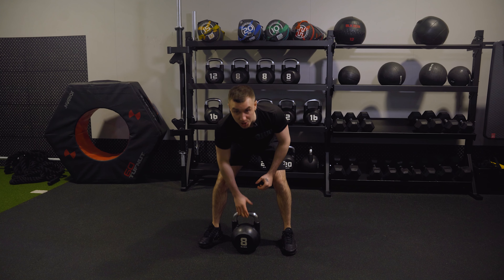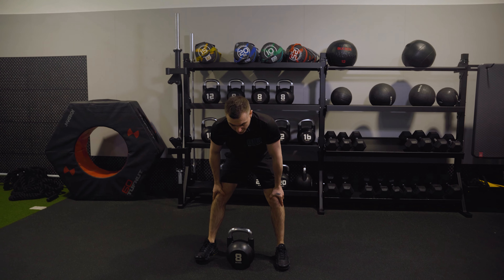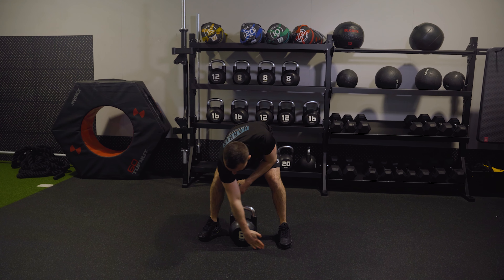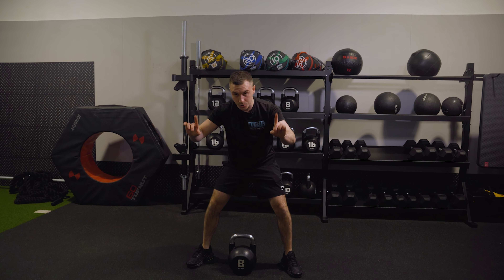In terms of where the kettlebell actually goes — normally with a bar, the bar would be a couple of inches in front of your socks. We don't have that here, so the way I like to do it is the head of the kettlebell in line with your toes. You are allowed to point your toes out if you want to for your sumo.